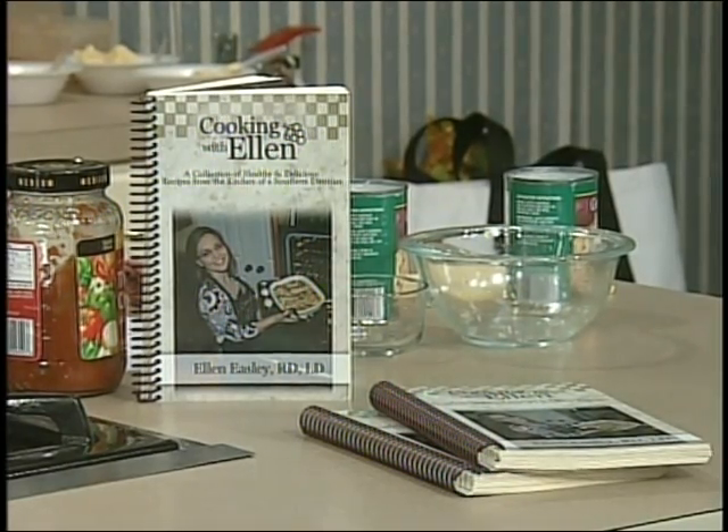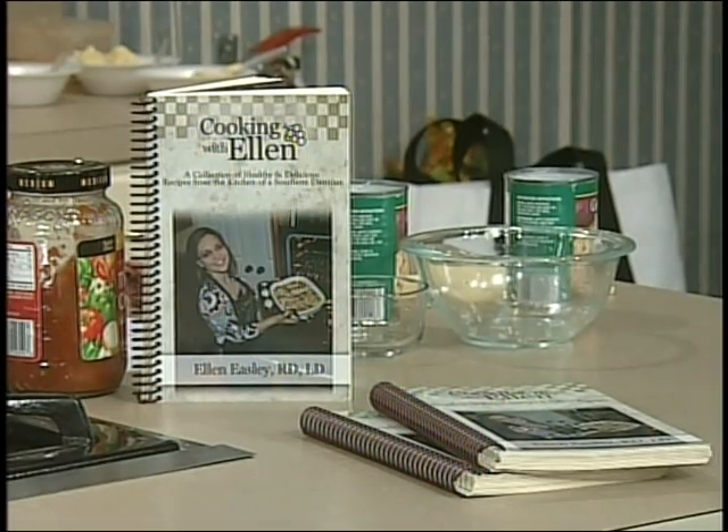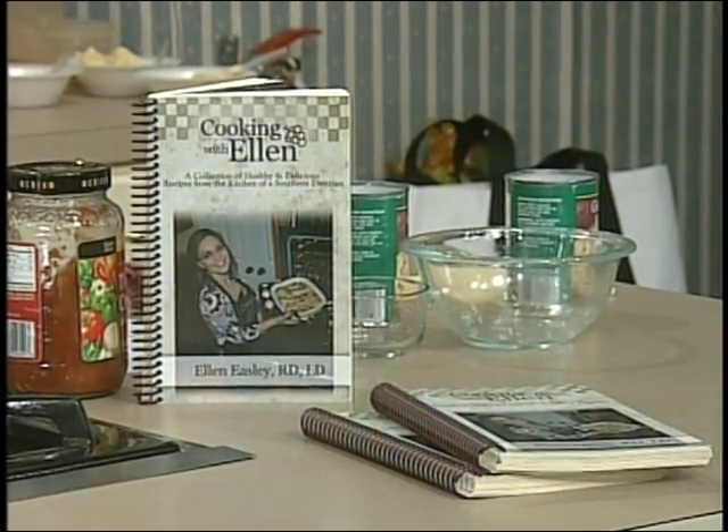Tell us a little bit more about your cookbook. A lot of them are my grandmother's recipes, or favorite family recipes that I've made a little healthier, and also recipes I made on the TV show. I've kept up my website, cookingwithellen.com. This recipe is on there, and I do a weekly e-newsletter where I send a recipe, healthy cooking tips, and updates on my work as a dietitian. You can get the cookbook on the website. We'll come back and taste this tasty dish.